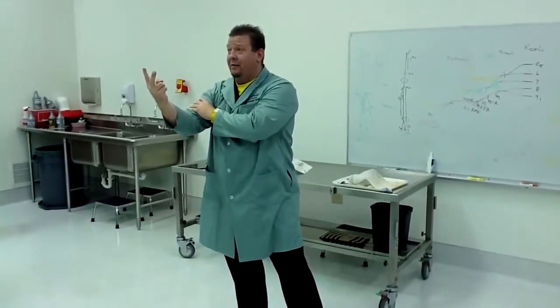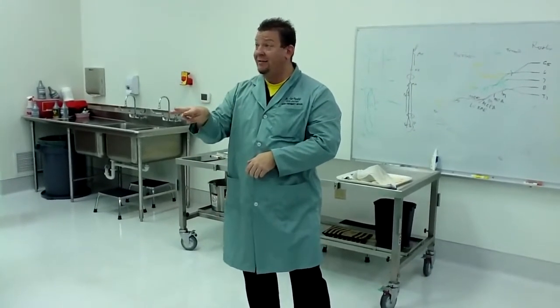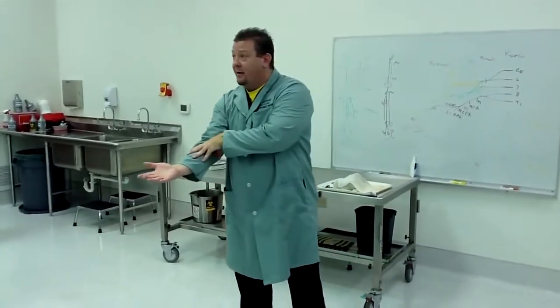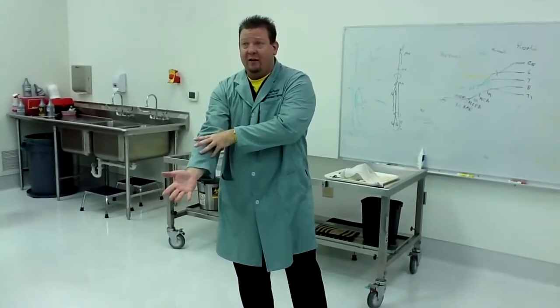That only leaves two nerves: median and ulnar. The eight muscles of the anterior forearm are arranged as four superficially, one in the middle, and three deep. Put your thumb on your medial epicondyle and four fingers straight down your arm, and go pass, fail, pass, fail with each finger.